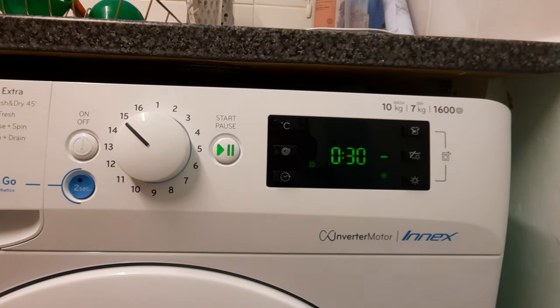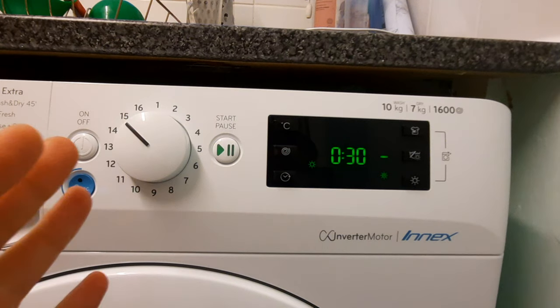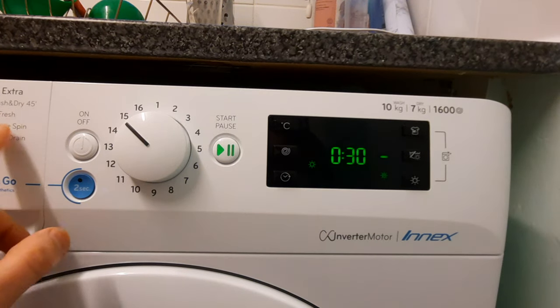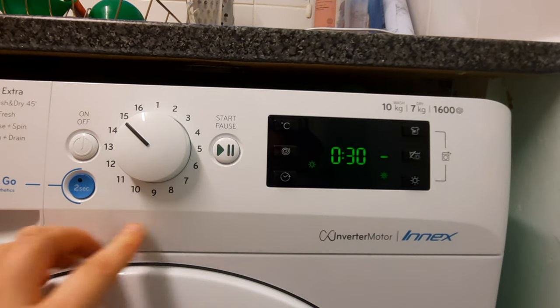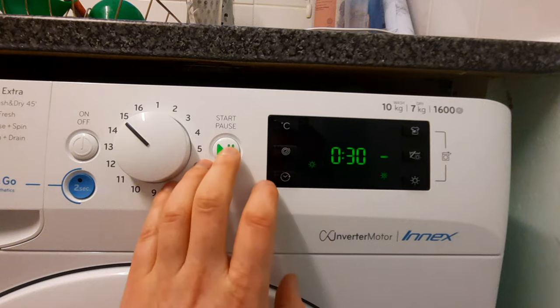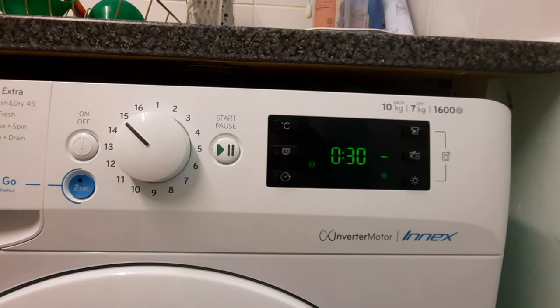So if you've seen that other video, ignore it — that's wrong, this is the right way. Please don't dislike the video; I'm just explaining this because I want people to know that the other video is wrong. Airfresh, like I said, is nothing to do with drying — it's to get the smell out of your clothes, and you can check the manual which says that too. Press start, it'll run for 30 minutes, then stop. You'll get a clicking noise — it clicks twice, the door opens, and your clothes are dried.